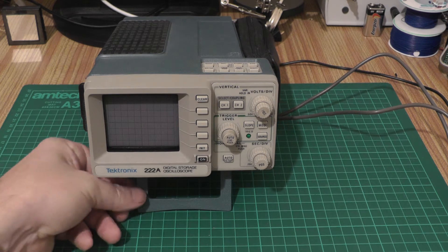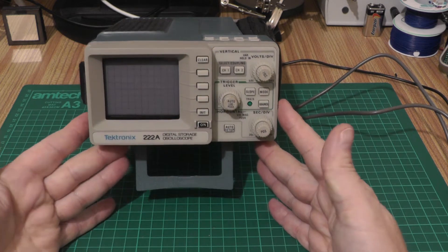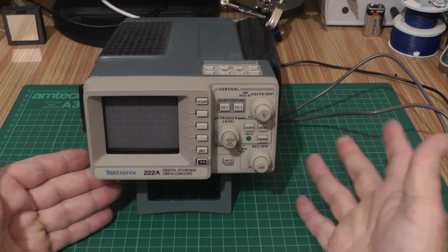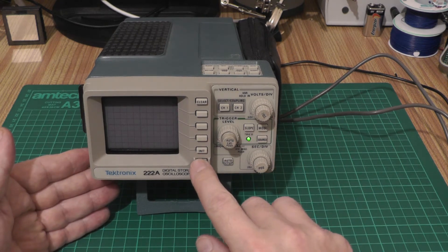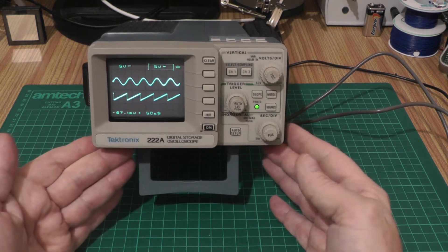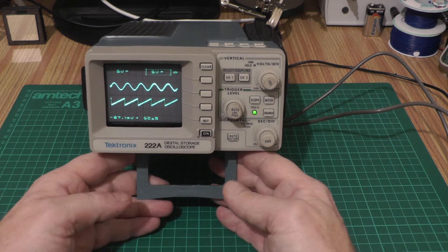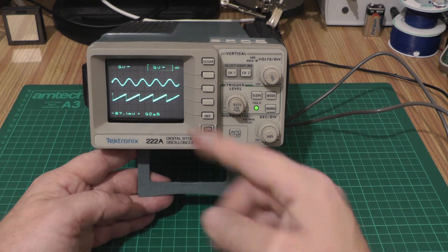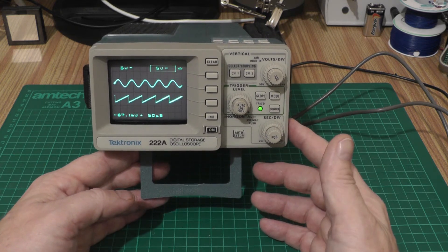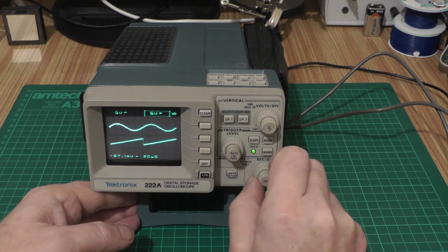This is the Tektronix 222a miniature oscilloscope that I picked up off eBay a couple of years ago. I think I paid over the odds for this but I really wanted it because it's a very very tiny oscilloscope with 10 megahertz bandwidth, so it's perfectly usable for all your work and low frequency stuff. It's got a gorgeous miniature display with little vector graphics for channel 1, channel 2, trigger, and time base. It's a rechargeable scope — originally these had lead-acid batteries but I've replaced them with nickel metal hydrides.